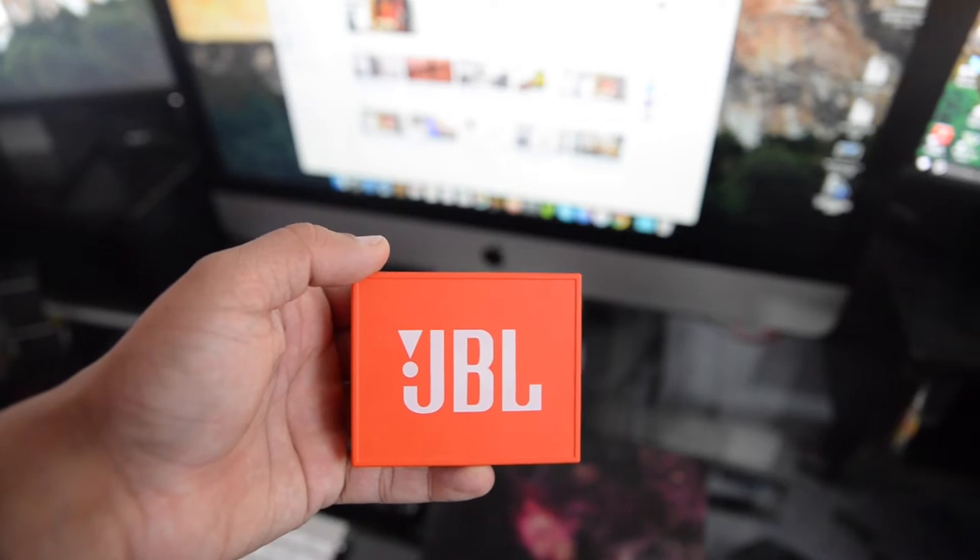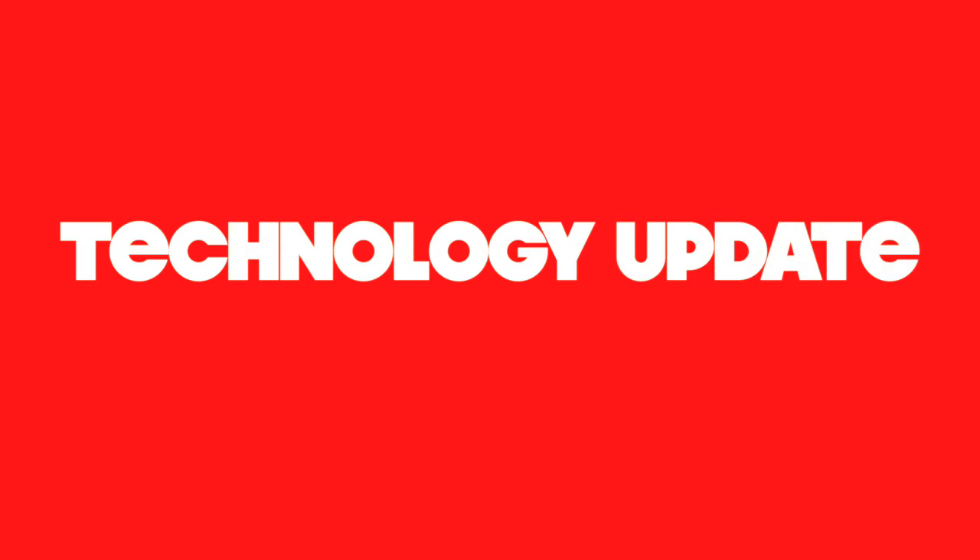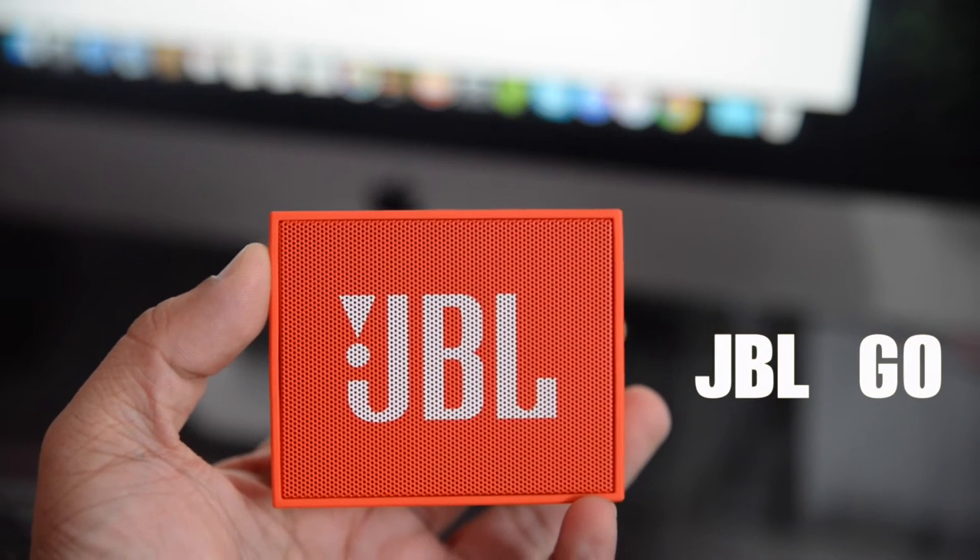Welcome back to the channel guys, I am Darum from Technology Update and this is my quick review on the JBL Go Bluetooth speaker from JBL.